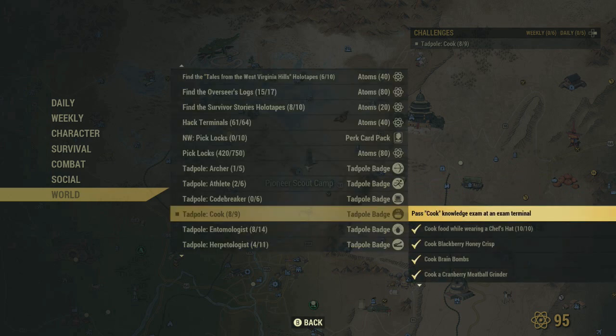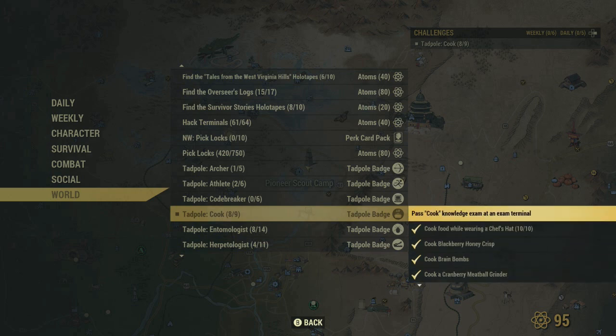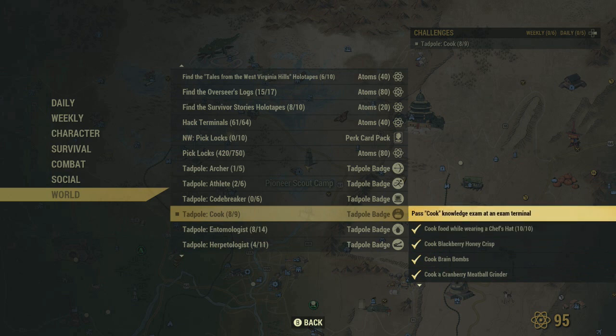So we have the cook one here. You have to cook all these different things and then you have to cook food while wearing a chef's hat. I'm going to teach you how to get all these different things including the tricky one, which is the blackberry honeycrisp. You need the royal jelly for that.